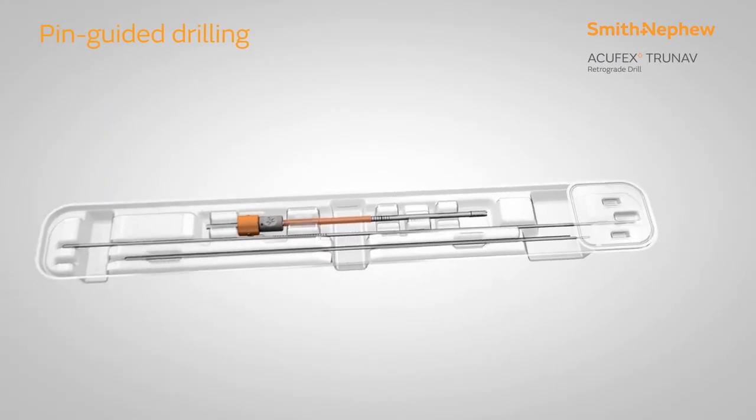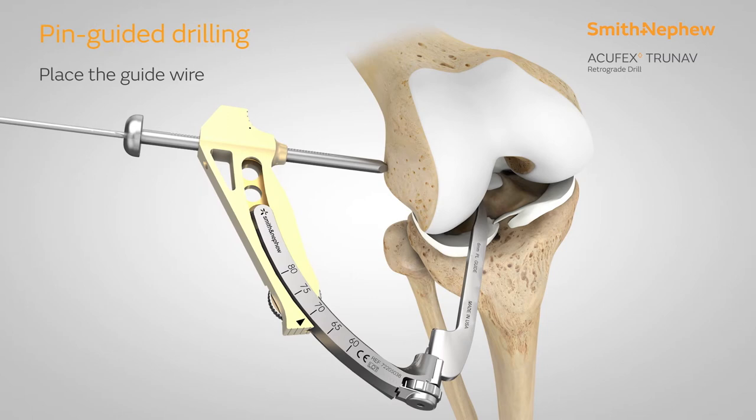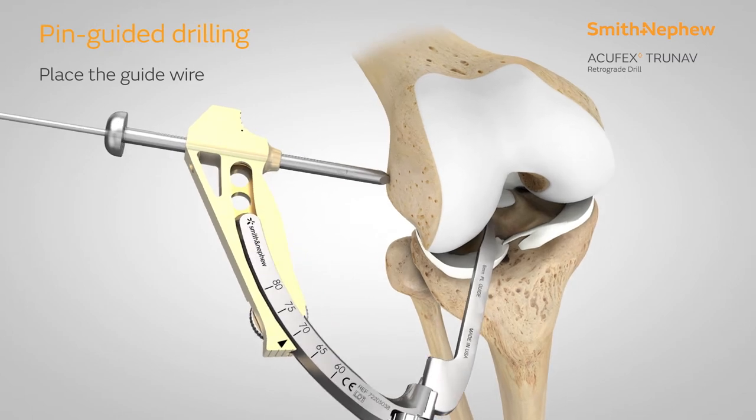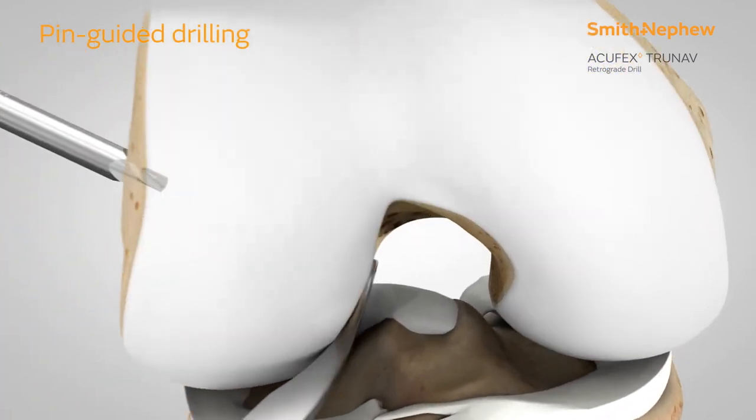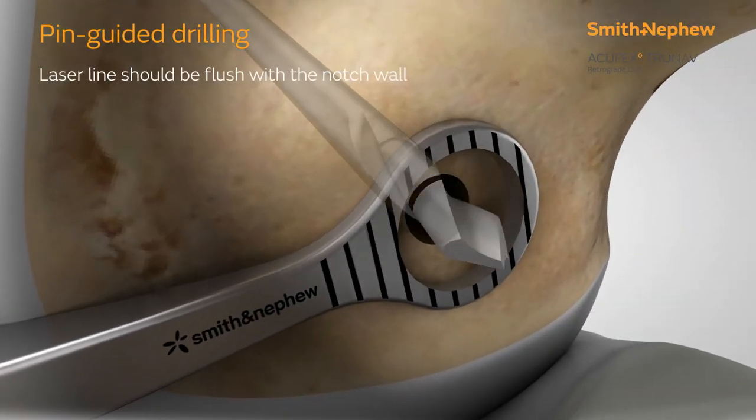Select the guide wire from the correspondingly sized Acufex TrueNav Retrograde Drill Kit. Using the Acufex Pinpoint Pivoting Guide System, place the guide wire in the desired location. Drill until the laser line on the tip of the guide wire is flush with the notch wall.